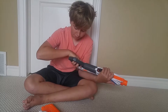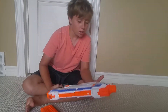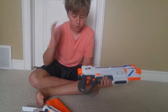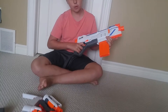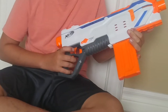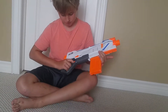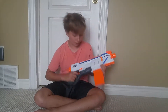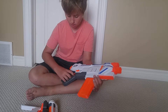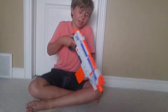The grip itself is very comfortable — very, very comfortable. It's a little bit on the small side, but I'm not complaining. The clip release is in kind of a real-gun location inside the trigger guard, which some people like and some don't. I'm not a huge fan — I'd have preferred it like on the Modulus ECS-10 by the rev switch. But it feels pretty good and doesn't cramp up too much.